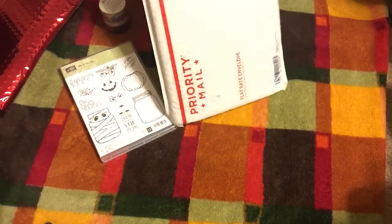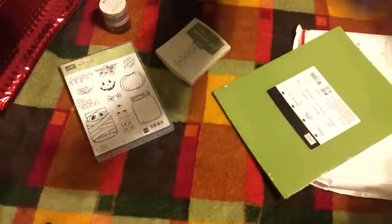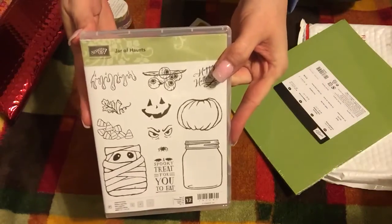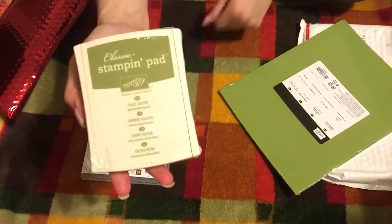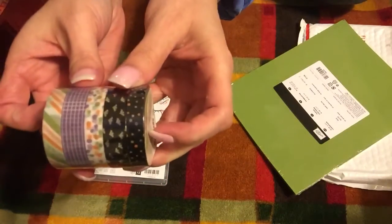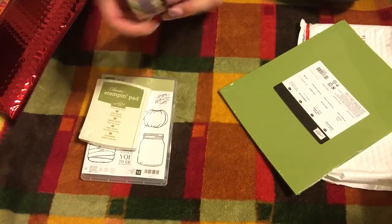So this is the Jar of Haunts online class. I think it's crooked. It came with the Jar of Haunts photopolymer stamp set, Old Olive ink pad, all of the washi — and this is the Halloween Night Designer washi tape.